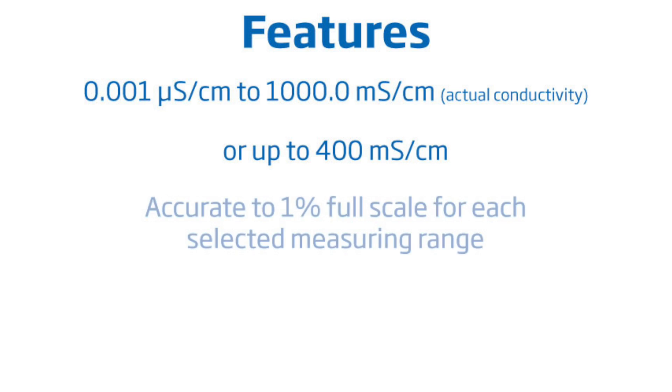The HI-98192 features auto-ranging and fixed-range conductivity measurement modes from 0.001 microsiemens per centimeter to 1000 millisiemens per centimeter for actual conductivity, or up to 400 millisiemens per centimeter for temperature compensated readings. Readings are accurate to one percent full scale for each selected measuring range.